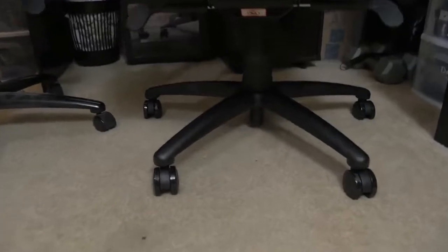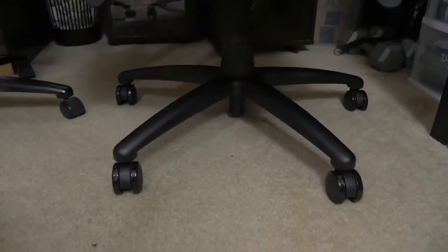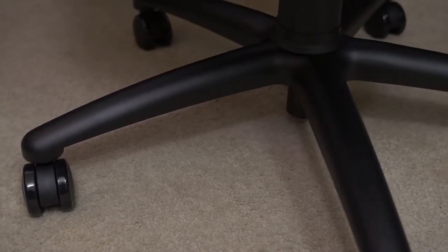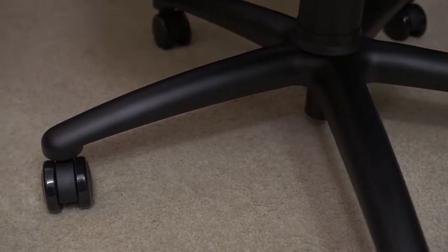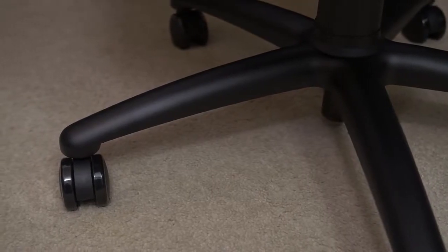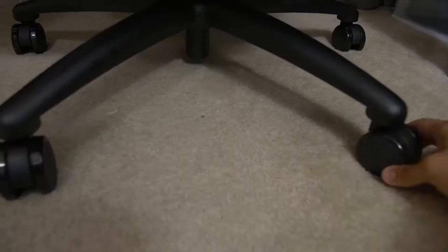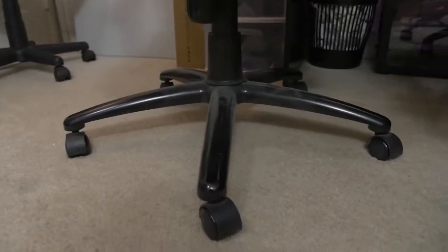I'm just going to sit on the floor right now. The first thing I want to point out is the base — it's full aluminum with a nice matte black powder-coated finish, and it seems very sturdy. Build quality is top-notch. It's a five-star design, so you've got casters on the bottom of each of those wings. The casters are really nice — they slide very easily whether you're on hardwood floor or carpet. Pretty much on par with the Maxnomic.